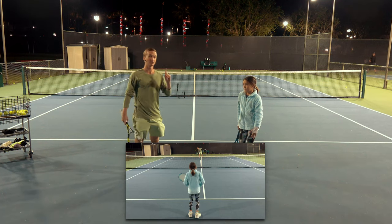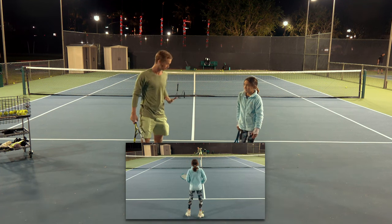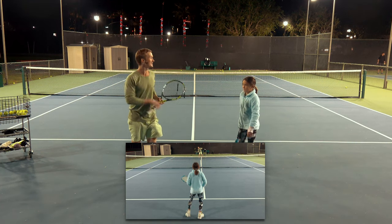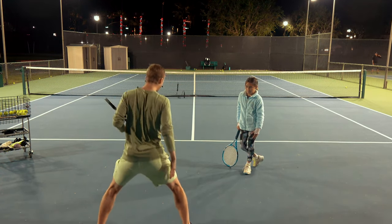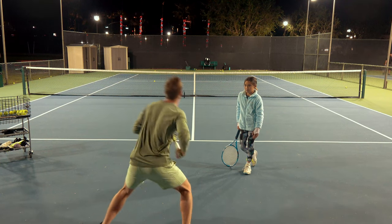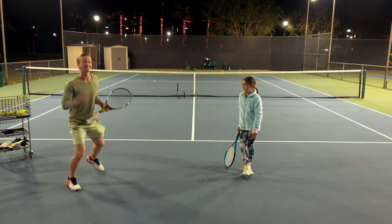The first is your split step — notice how you're splitting in a very narrow fashion, with your knees about in line with your hips. The first thing we're going to master together is the wide split. You want to have your feet at least more than shoulder-width apart. This is going to allow you to adjust and move to the ball faster. That's going to be checkpoint number one.